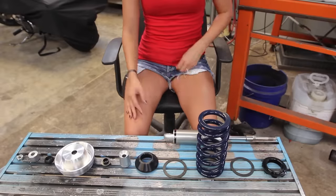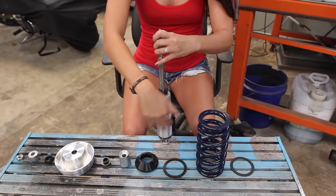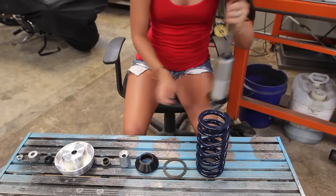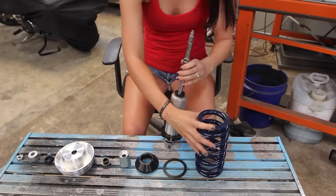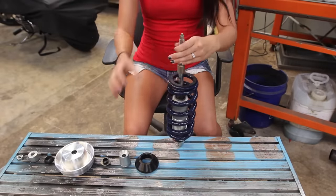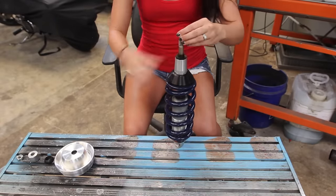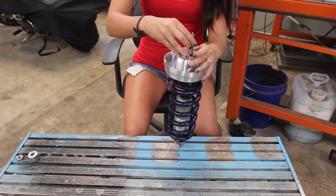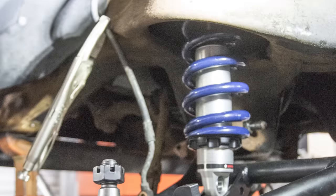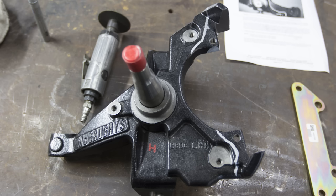To put the coilovers together it's very simple — you just mount all the pieces, slide them down, get them in place. You don't need to make final adjustments until they're in the truck. Put the springs on, put the retainer clips in, and slide it into the truck. The coilovers simply bolt into the new lower control arms and the factory upper shock mount.